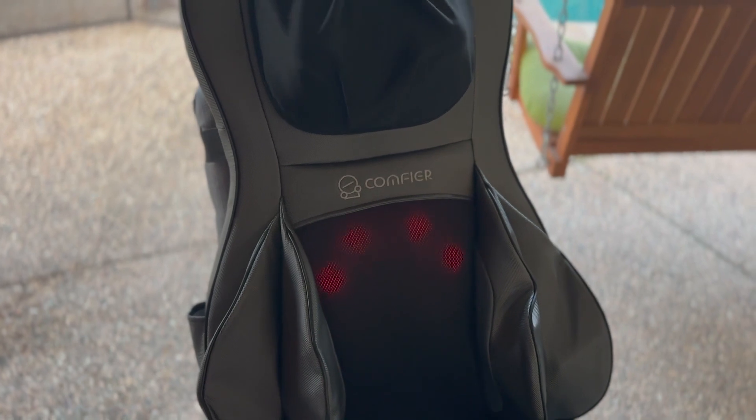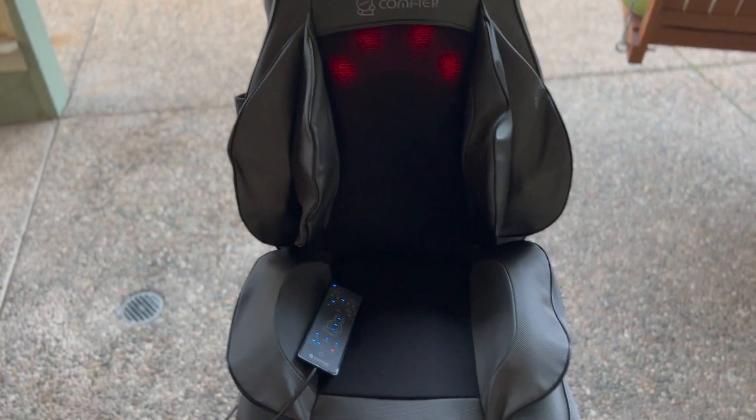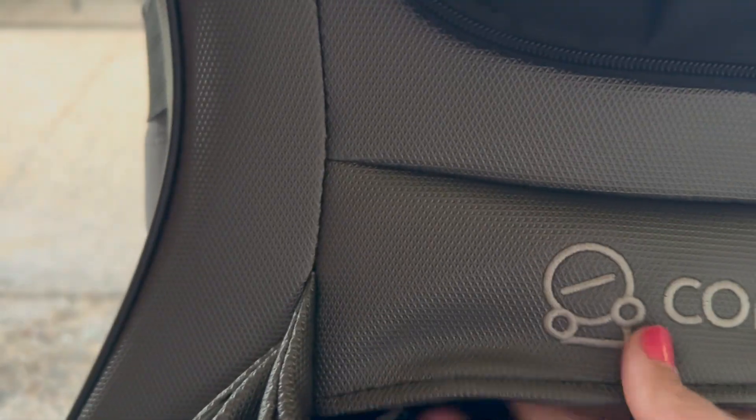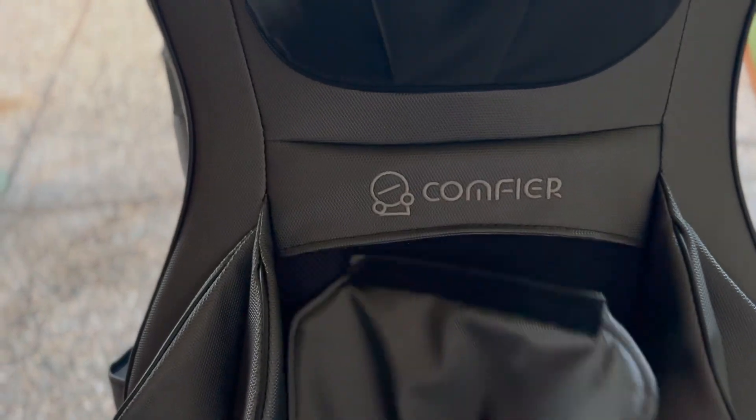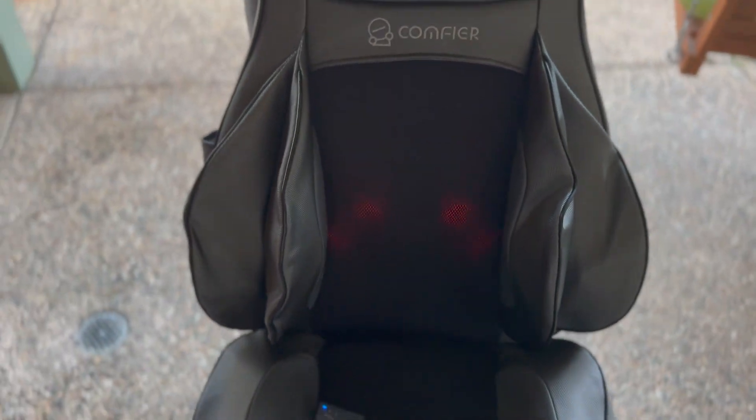I've been super impressed by this chair — I absolutely love it. There's one more cool feature: there's a Velcro right here, and you can Velcro this in so your rollers aren't going to be as strong. You do have that option as well. I like a good strong massage, so I'm not using that.